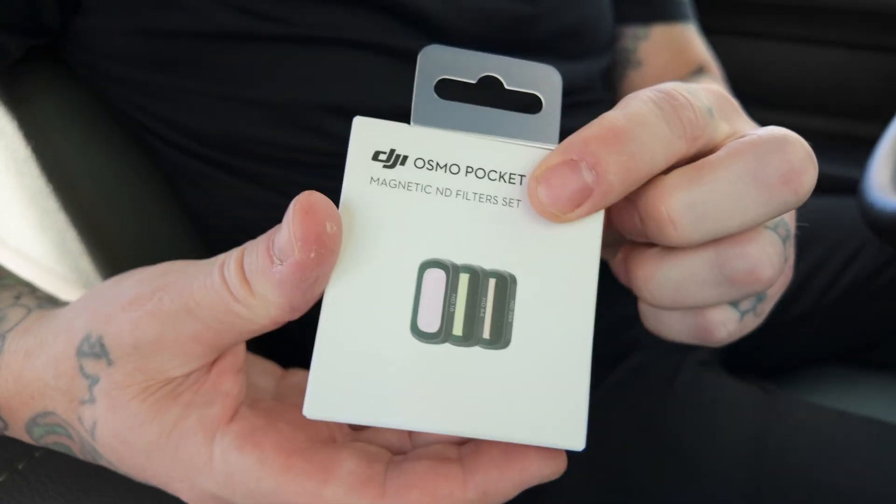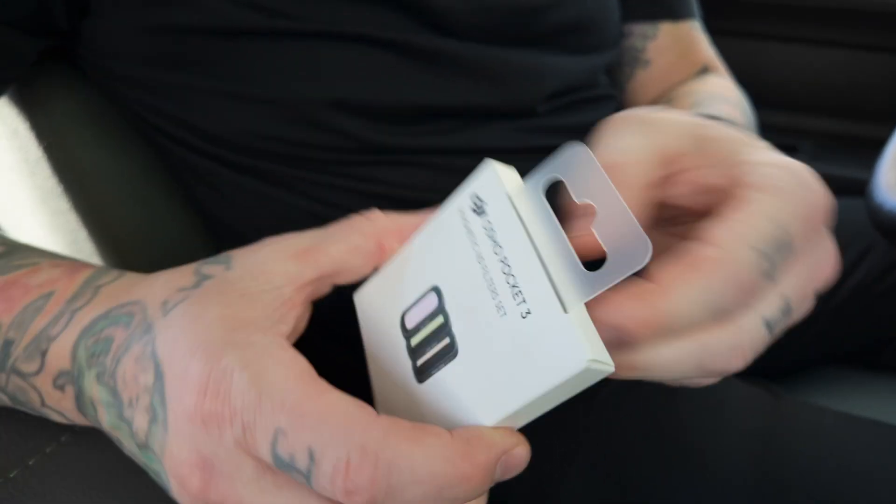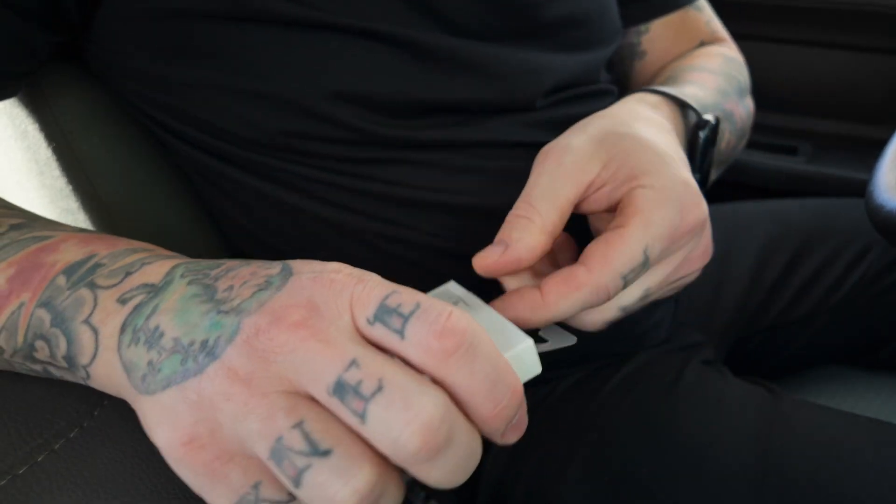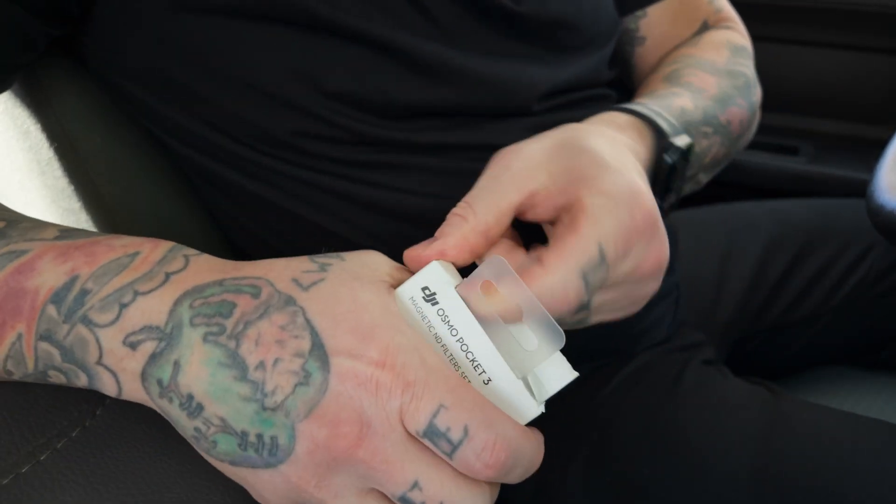This is an unboxing in my truck — something different. Have you ever done an unboxing in your truck?